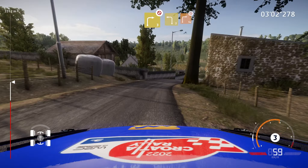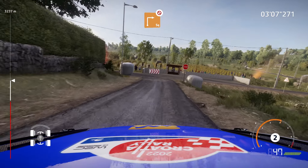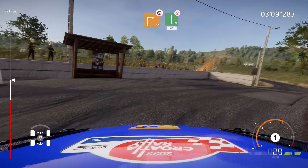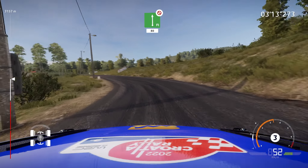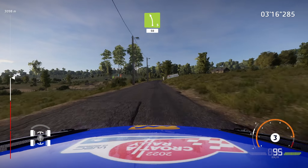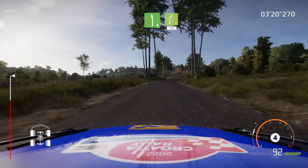Caution, square right, don't cut, into flat left, don't cut, 80, left 5, short, 50, and left 6, small cut, into right 5, short, 30.